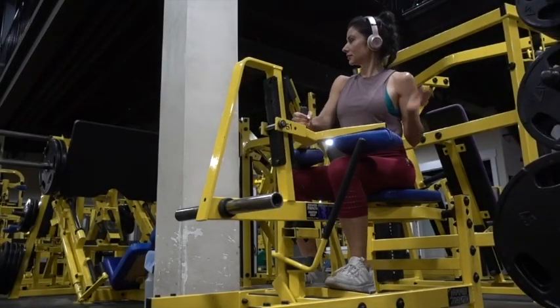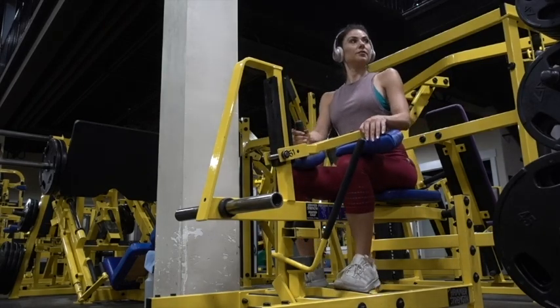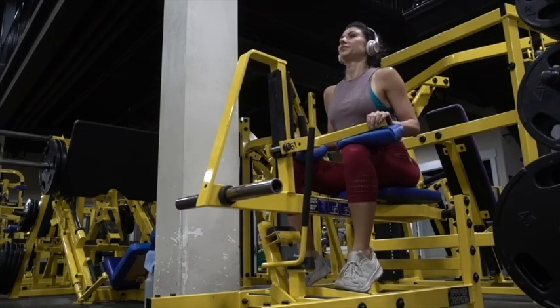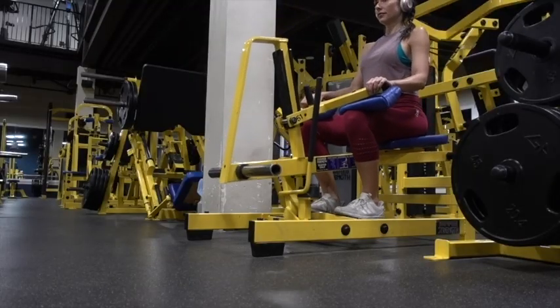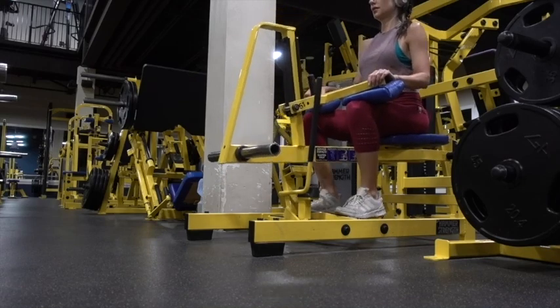To do the seated calf raise machine, you're going to sit down into the machine and adjust the pads so that they're directly over top of your knees. With your feet on the plate, you're going to lift up on your toes and move the bar out to the side — that allows you to lift the weight up and down.